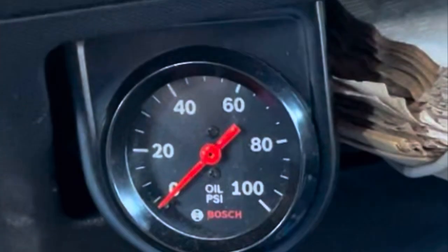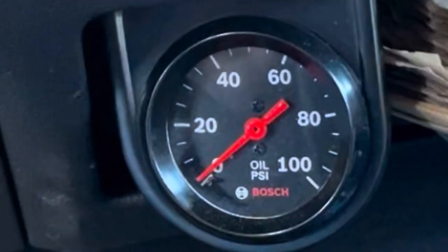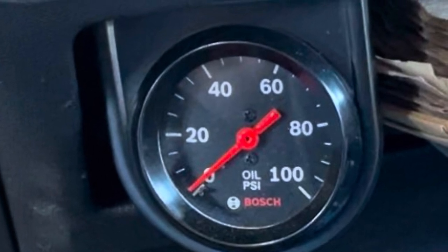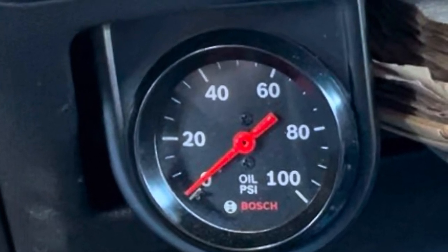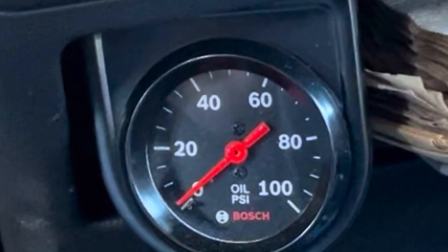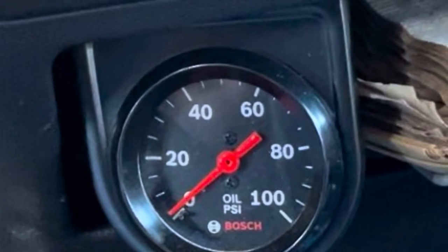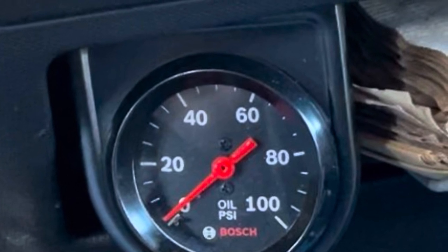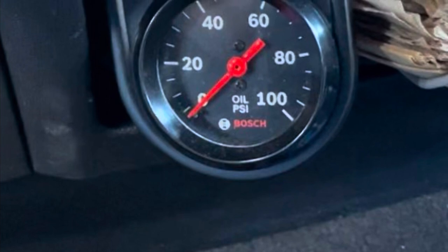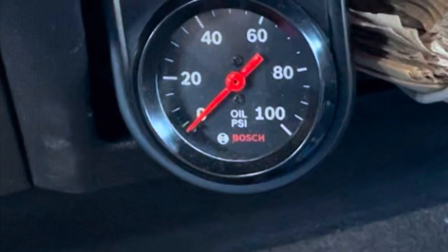You can pretty much see that the 5.4 holds five pounds maximum with the starter RPM only. Also note, had I turned off the motor and let it sit a minute before I tried this test — letting the oil drain out of the system — and then held the foot to the floor with the starter, the oil pressure alone from the starter will never make it up to the passenger side cylinder head.